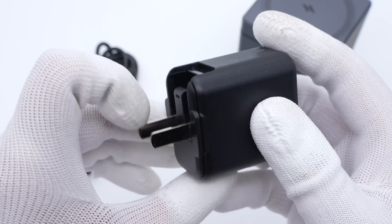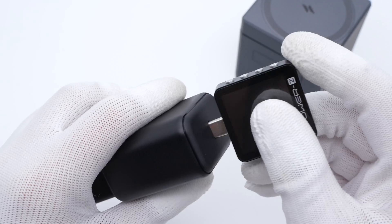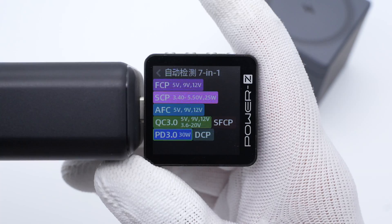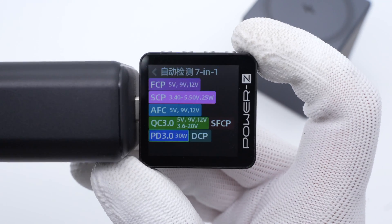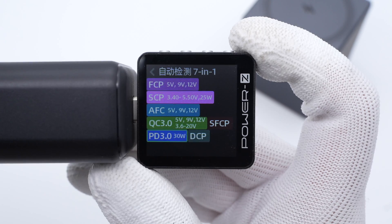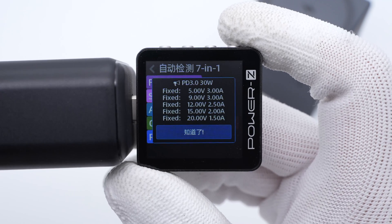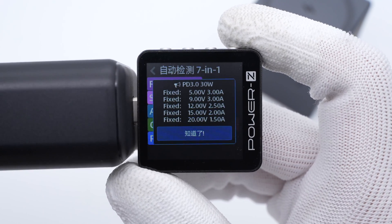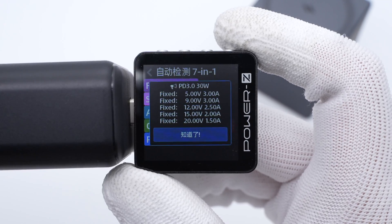This is a 30W USB-C GaN charger with foldable input prongs. The Charger Lab Power Z KM003C shows it supports FCP, SCP, AFC, QC3.0, SFCP, PD3.0, and DCP protocols. It also has 5 fixed voltages: 5V, 9V 3A, 12V 2.5A, 15V 2A, and 20V 1.5A.